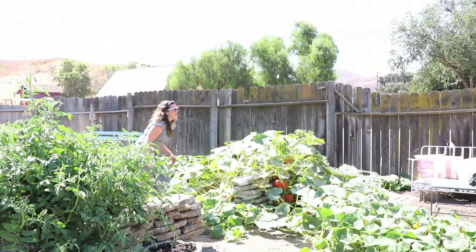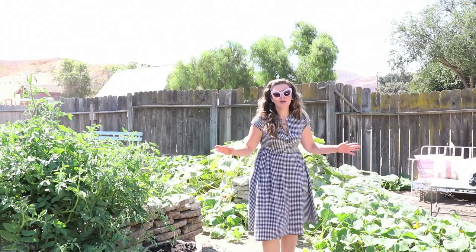You guys, stop! Stay slow. Oh my God. There was a bunny in that pumpkin and I startled it, and then I was so scared the dogs were gonna catch it.